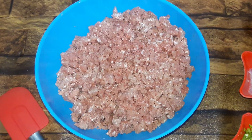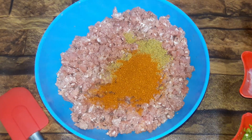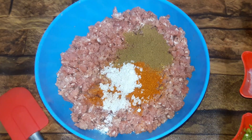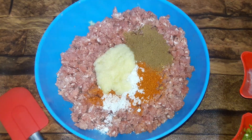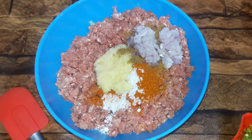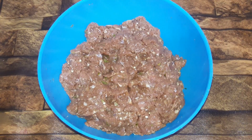Ab is mein saare masale add kar denge. We mix it well and mix it well, and now we add.